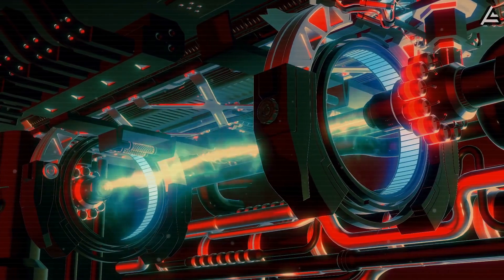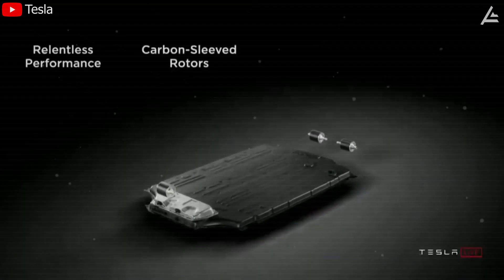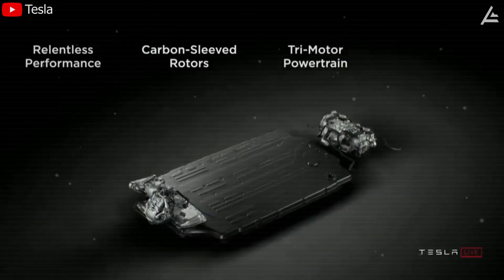Someone said electric motors had already reached their limit, until Elon Musk quietly declined it. We have an all-new battery pack, and something we're really proud of is the new carbon-sleeved rotors for the motor.